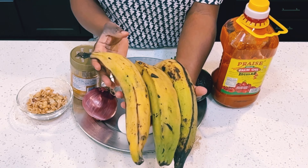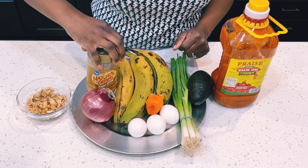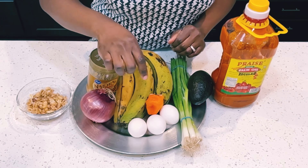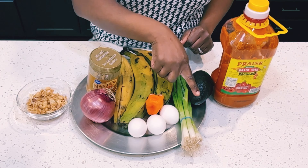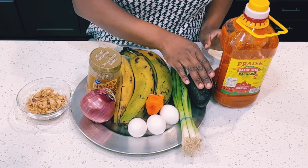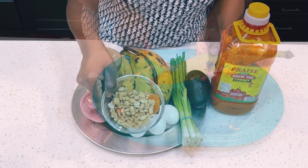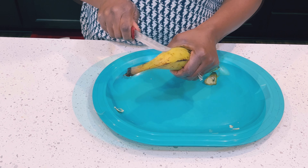Let's get right into the ingredients. I'll be using a semi-ripe plantain, peanut butter, red onion, habanero pepper, three eggs, scallion, avocado, palm oil, and roasted dry peanuts.